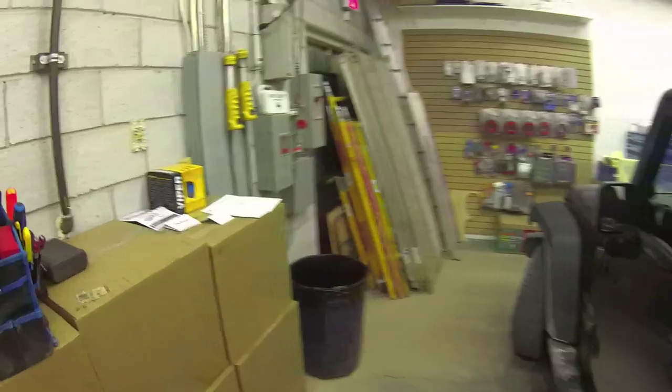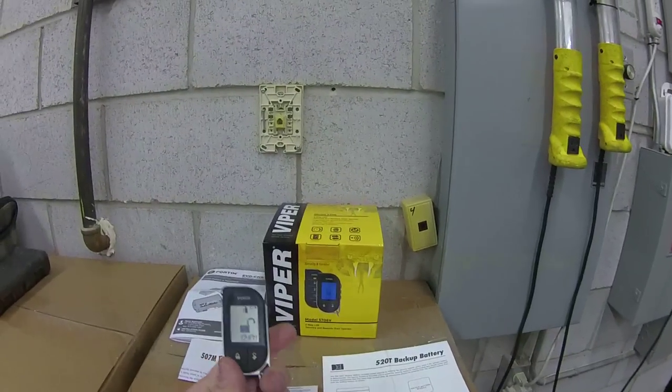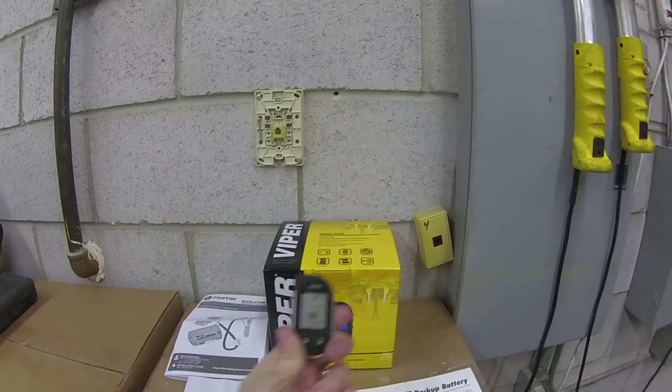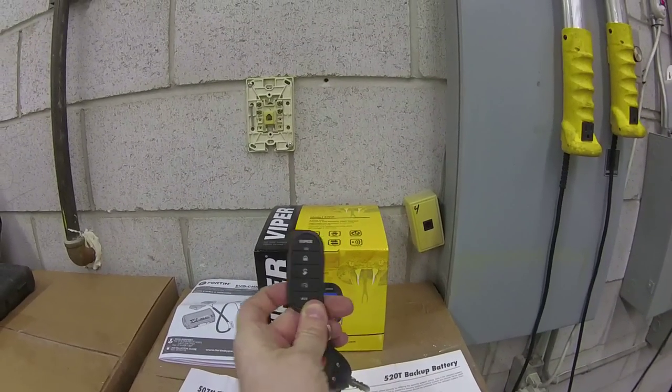So without further ado, basically what I've installed today is the Viper 5706V. It is a two-way LCD alarm with remote starter. It comes with this two-way LCD remote and also comes with a one-way four-button remote control.